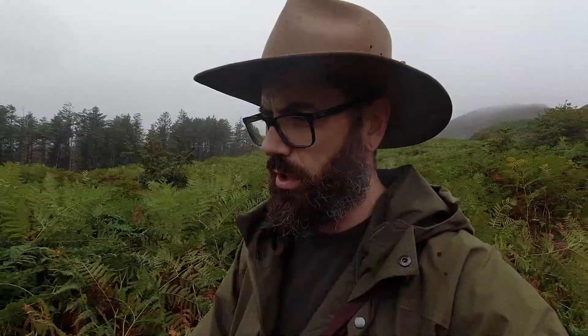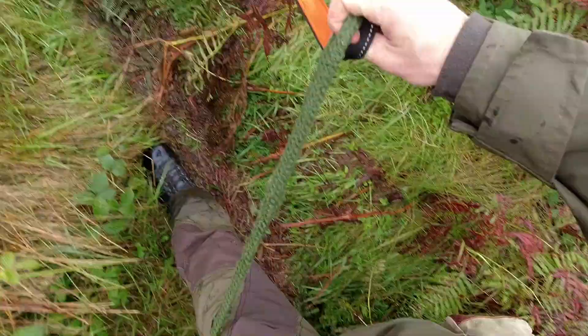So today, up on the table for review — long-term review — I'm looking at the Sea Land Keypoint Active. These are a waterproof-lined trouser made by the company Sea Land, who make hunting gear basically. The whole reason behind these was for me to get them as a winter trouser and see how they performed.